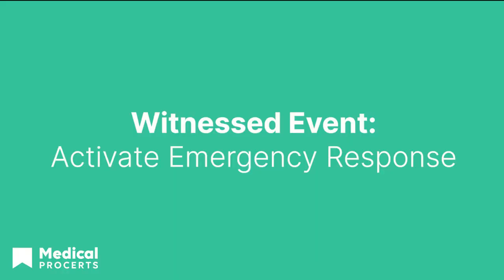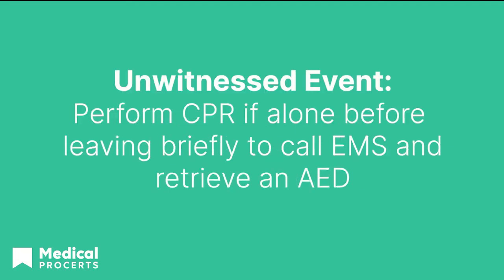If the child is unresponsive without normal respirations, call Emergency Response Services and retrieve an AED. If alone, you will check for breathing and a pulse and perform 2 minutes of CPR before calling for help if the pulse is weak or indiscernible. Use your cell phone speaker to keep your hands free.